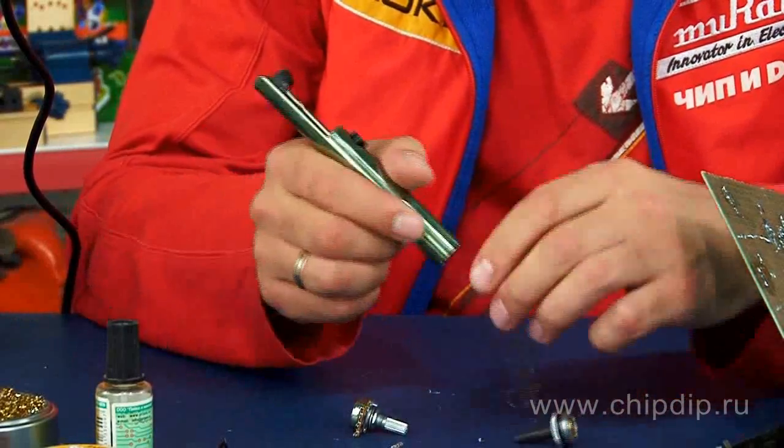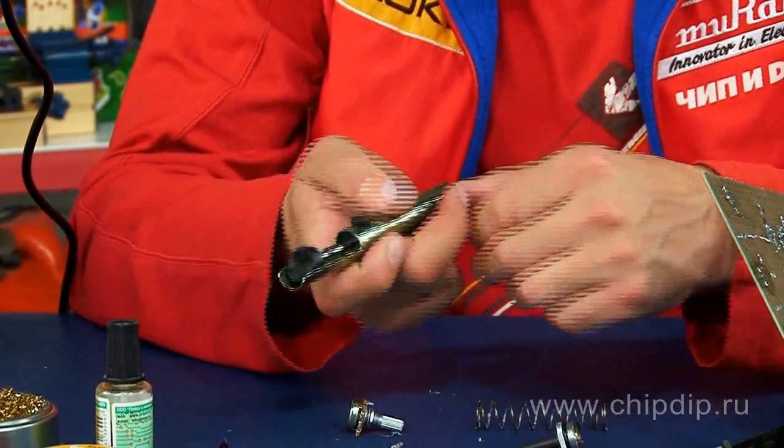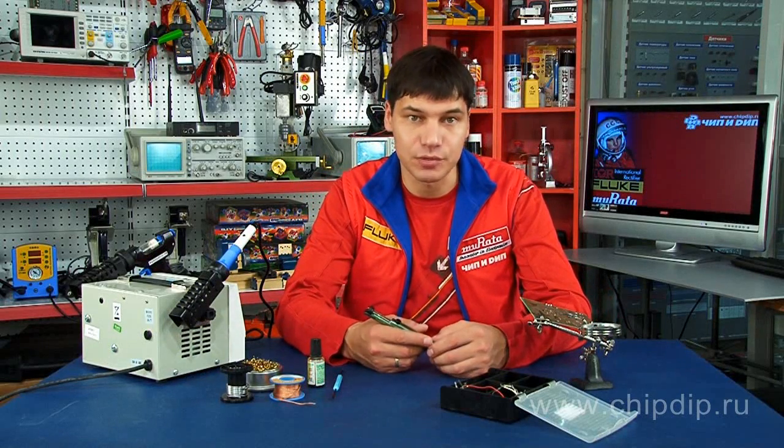This type of tint pump is characterized by high reliability, long life and good repairability. It can also be easily assembled for maintenance, lubrication and cleaning.